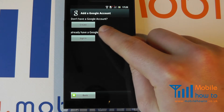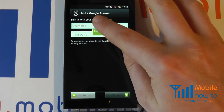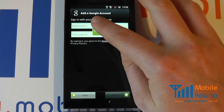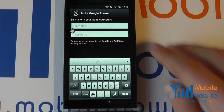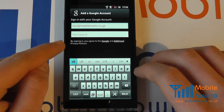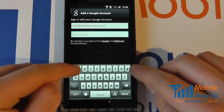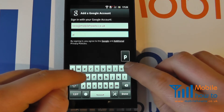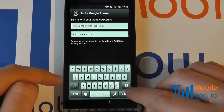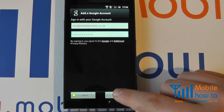Assuming you have created or do have a Google account, click Sign In and then enter your Google username or email address. Once you have entered your email address, tap Next and you will be prompted for your password. Once you have entered your password, click Done and then click Sign In.